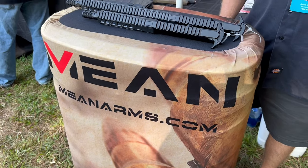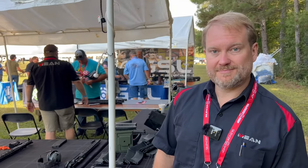IVY 888 Range Day 2023. I'm here with David from Mean Arms. How are you doing, David? Good to see you, Kyle. We're talking about their bearing delay upper receiver system.